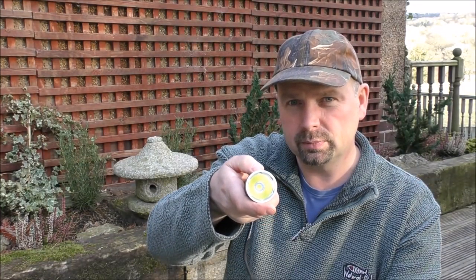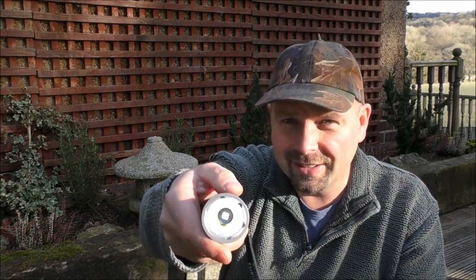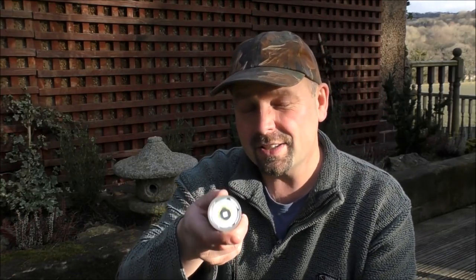If we hold this button down and wait until it comes on — difficult to tell, but that is actually on and that's 0.5 lumens. That's called Firefly mode. That's exceptionally, exceptionally low power.